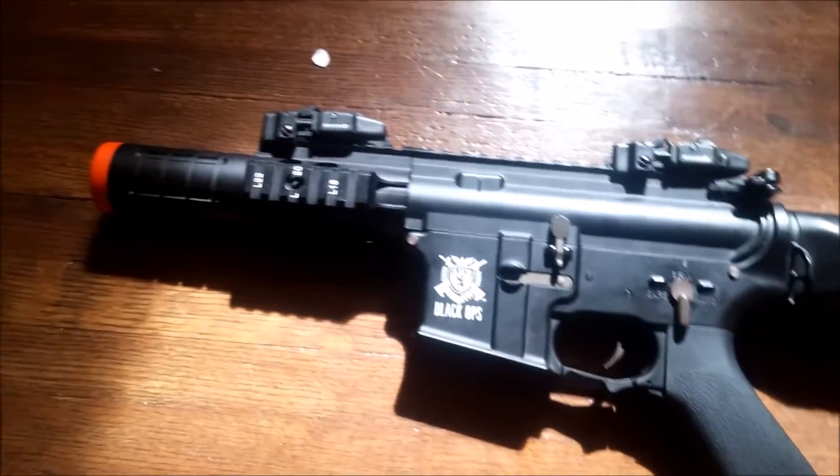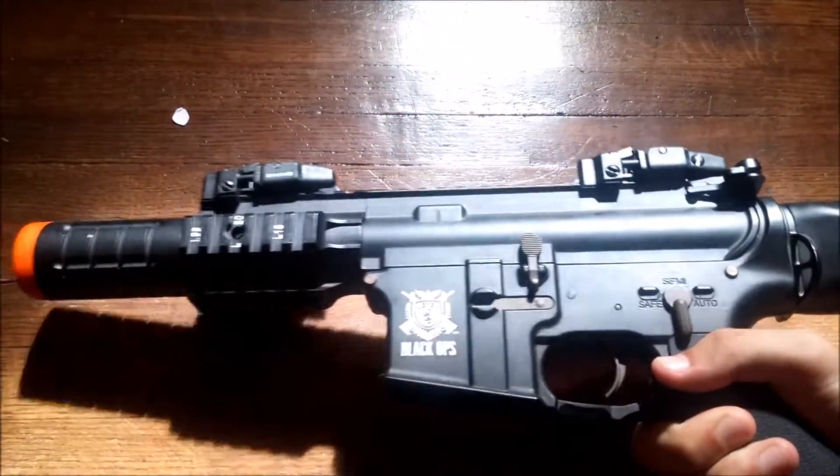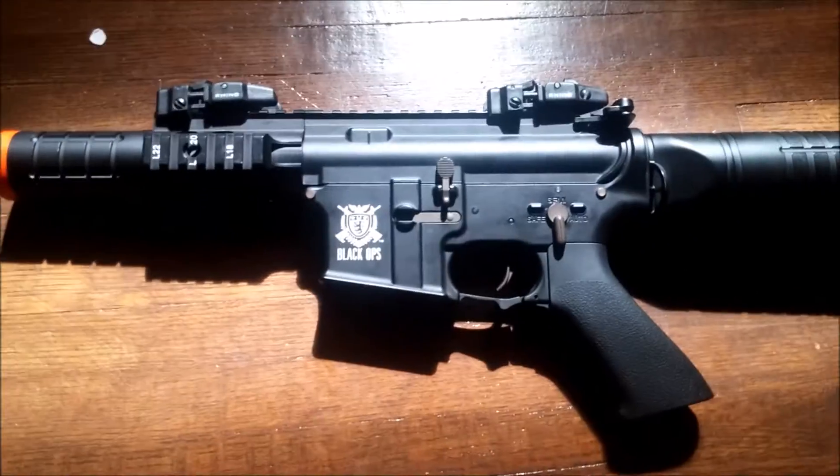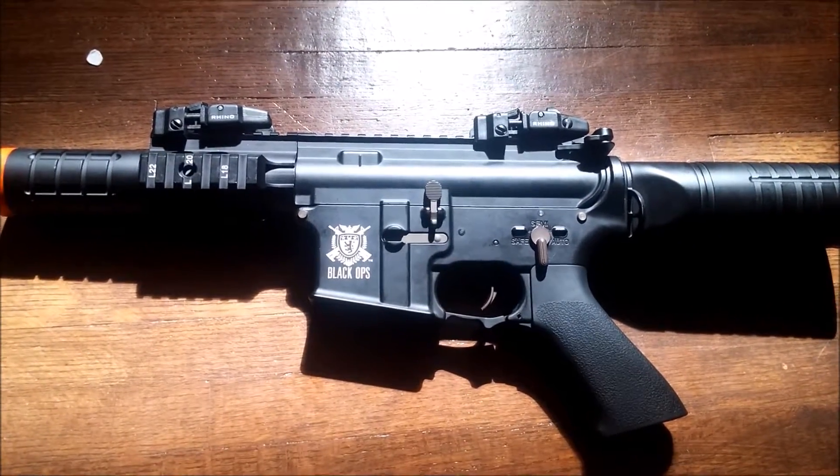A feature that I don't like about this gun is that when you shake it — when there's a mag in — you can hear the mag wobbling around, which is kind of irritating because it can give away your position when you're running.